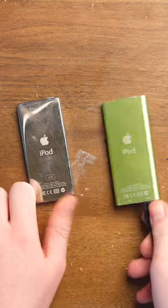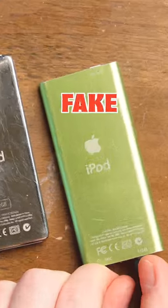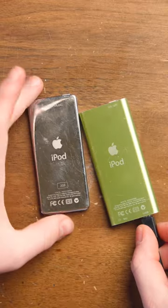Fake vs. Real Apple iPod Nano. One thing about them is that they both have Apple logos — that's right, a fake iPod with an Apple logo. They even got the font right.